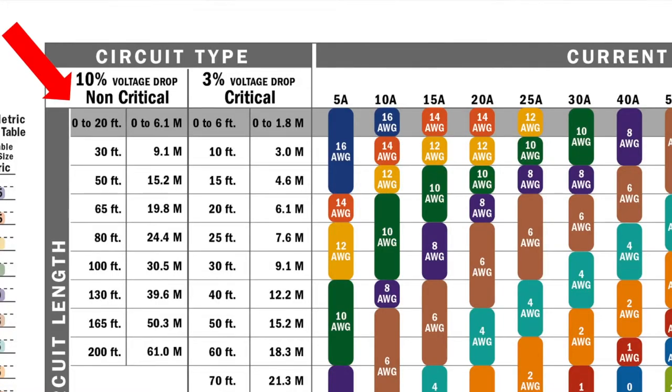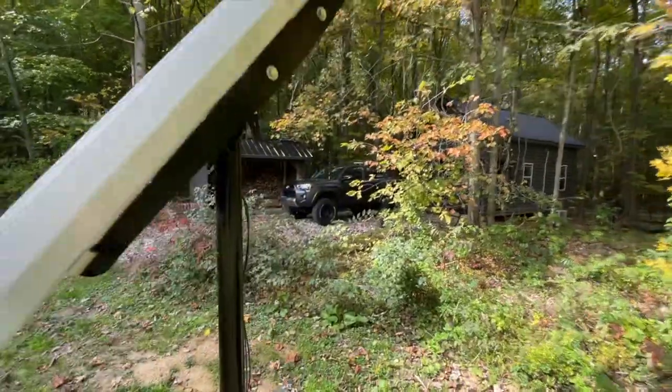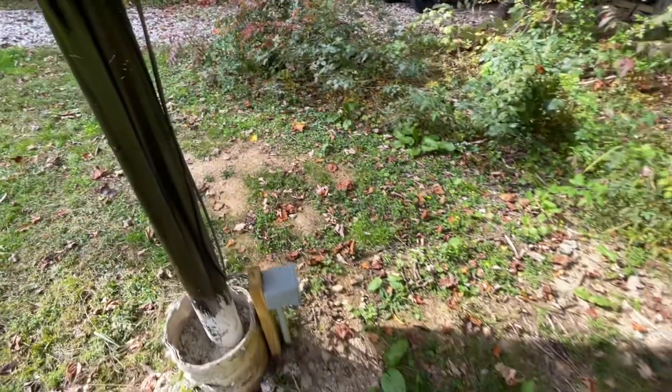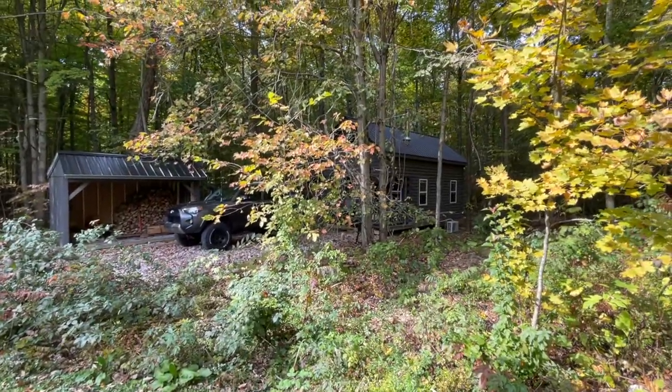10 gauge wire at 60 feet is good to about 20 amps, and then you have about a 10% voltage drop. So the reason I'm running higher voltage and lower amperage is that I'm able to run 10 gauge wire — which is relatively economical — at a fairly long distance of 60 feet to my cabin and then into my charge controller.